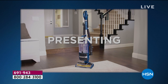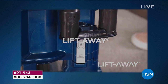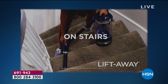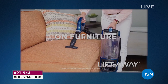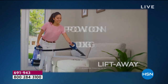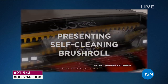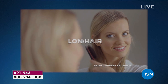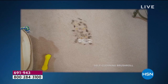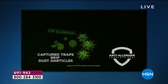Does Shark stand behind their products? How about a five-year warranty to go along with this — you're not paying any extra for that. They call it the Lift-Away because you get total versatility. You simply lift it away when you want to do your detail cleaning, so you don't have to take the whole vacuum everywhere. Deep down powerful suction, self-cleaning brush roll — one of my favorite features. You'll never have to take that thing out and pull the hair off it again.